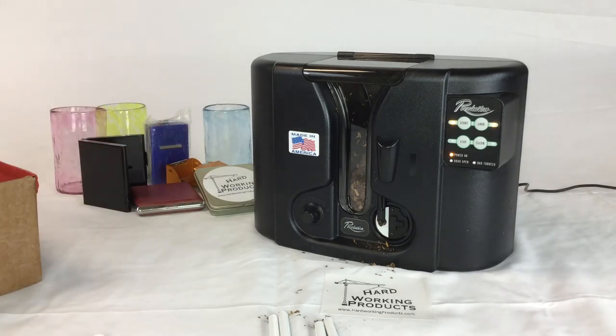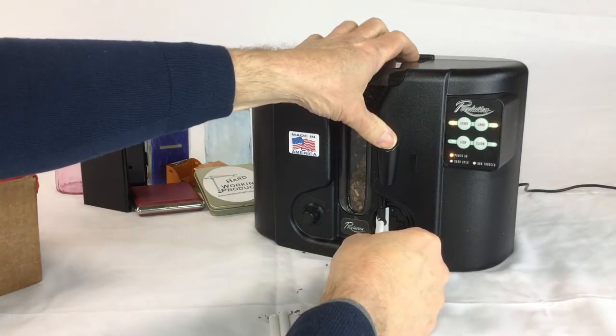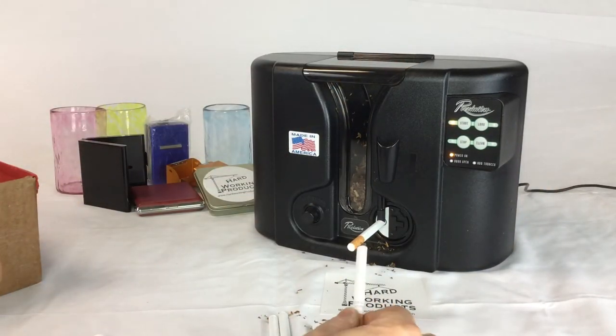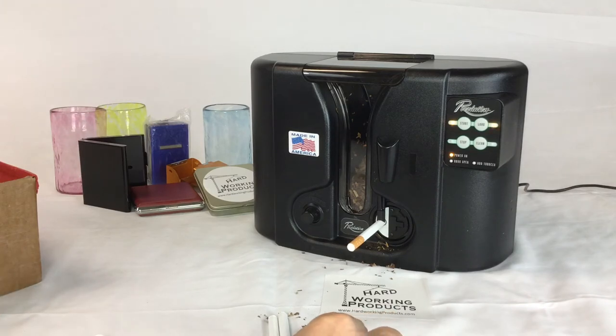That's way faster than getting in the car and going down to the store to pick up a pack of cigarettes. The other advantage is the tobacco and tubes cost about $20 for two cartons worth. What's that? That's about a buck a pack. A dollar a pack. What are you paying now? Seven bucks a pack? Ten bucks a pack? I mean, those prices are crazy.